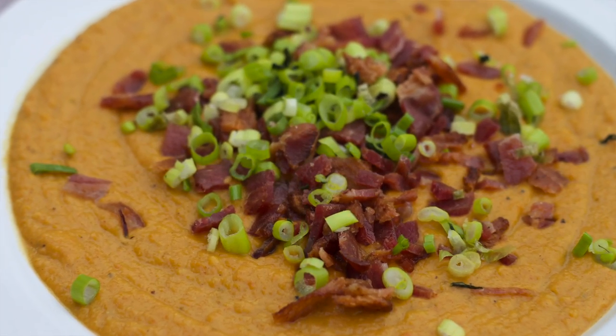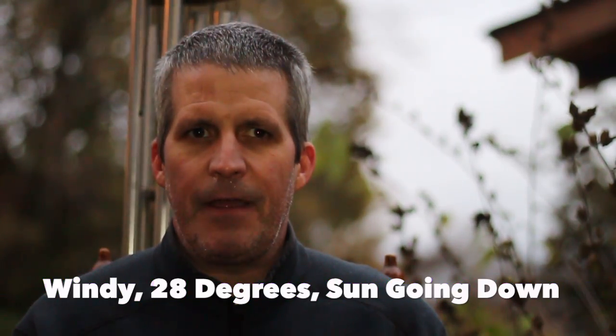Winter is just about here and it's time to dive into one of my favorite soups: gingered butternut squash soup. Welcome to the Mount Sizzle Soup Kitchen. This isn't fed to homeless bums.